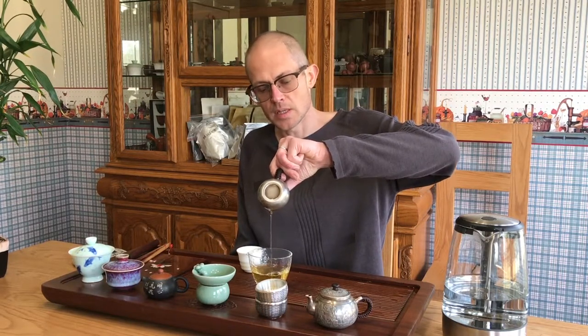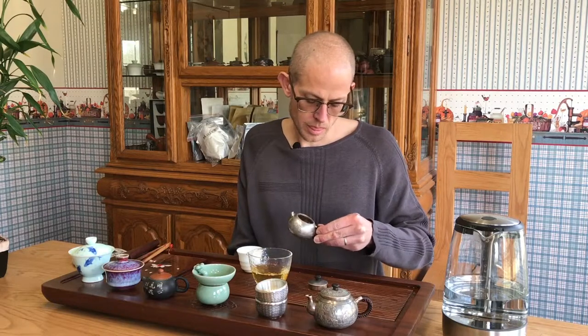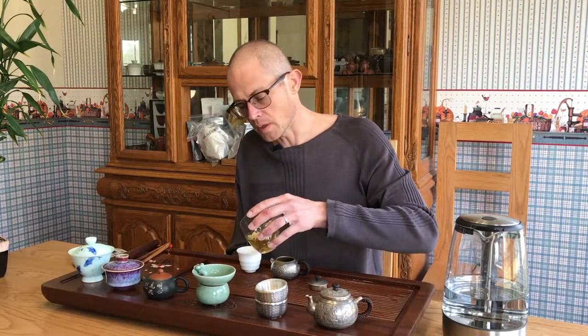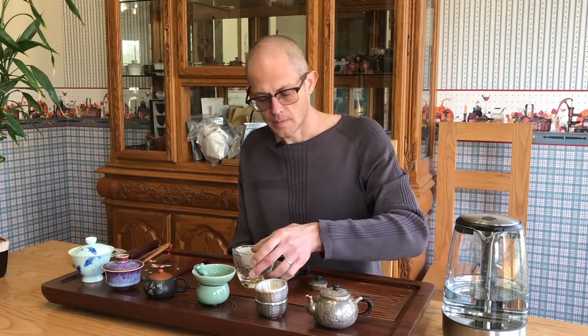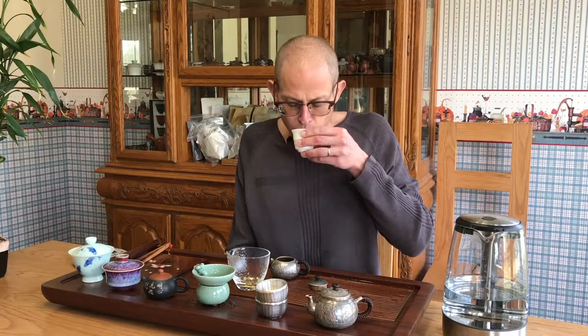They tend to be a little more delicate. We still got a little bit of a cohesive chunk in there. The tea soup now is a little bit darker, tending towards a more golden color as opposed to a light yellow color. Now we're getting the floral aspect of the tea — a real nice full complex.